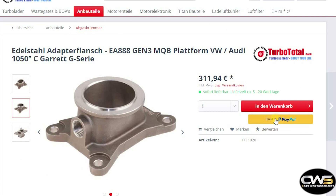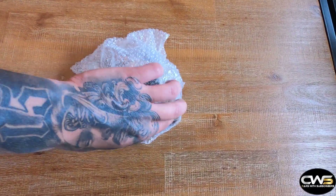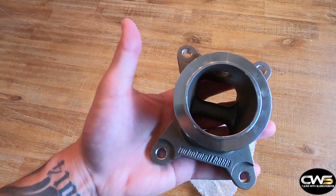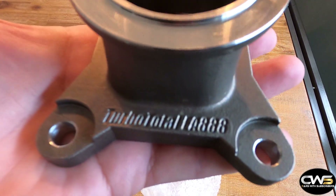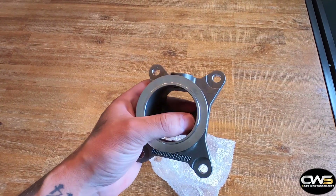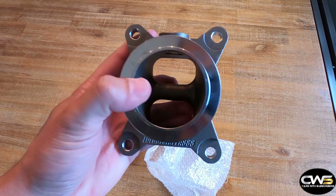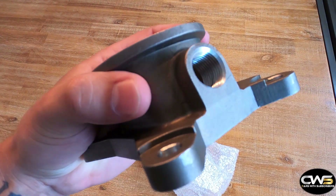Now let me show you the actual product. It comes in bubble wrap, packaged really nicely in a box with cardboard. This is the actual part — 'Turbo Total' is engraved on it along with the engine type it's used for. It's stainless steel. The inside diameter is 55 millimeters and the outside is 76 millimeters, which is three inches, so you'll need a v-band clamp for that.